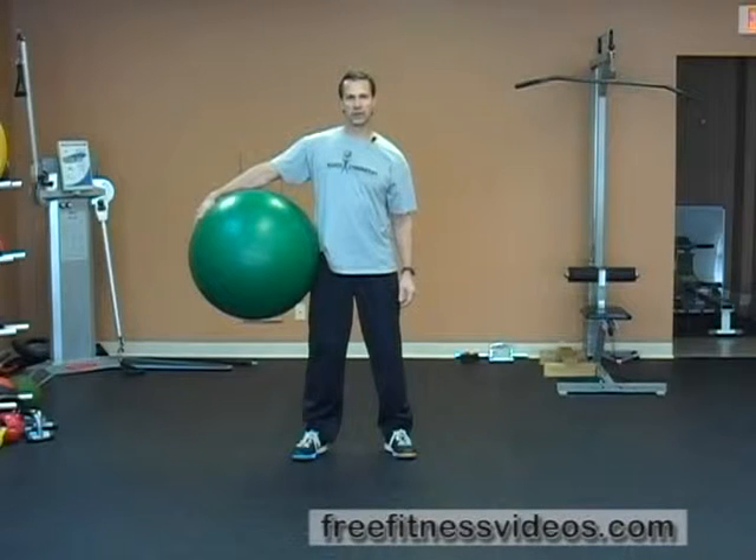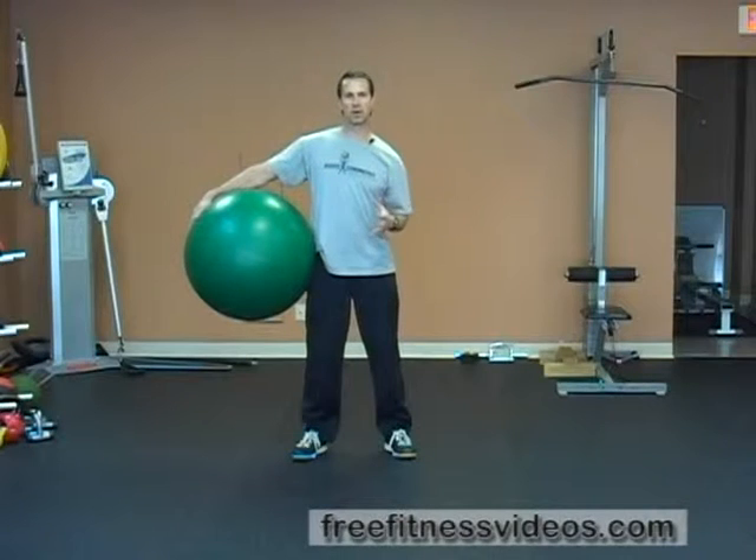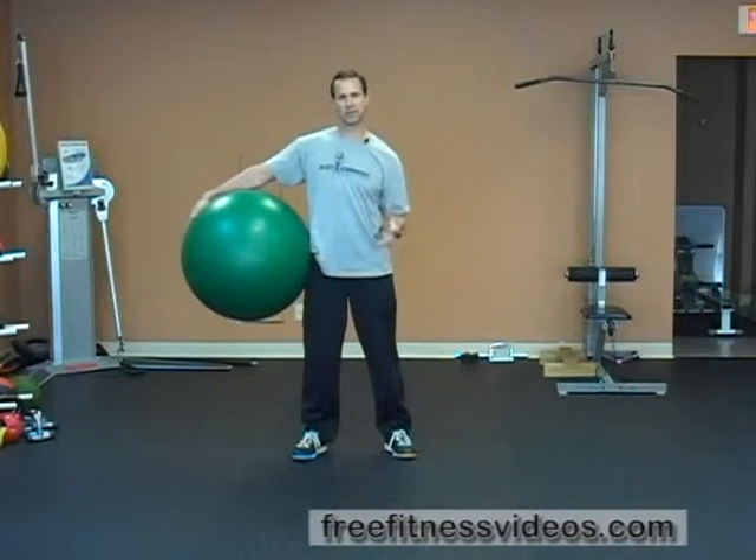Swiss ball walkout with alternating leg lift. This is an advanced exercise. It's primarily going to work your core, but it's also going to work your upper extremities as well — your chest, your shoulder stabilizers, and your triceps.